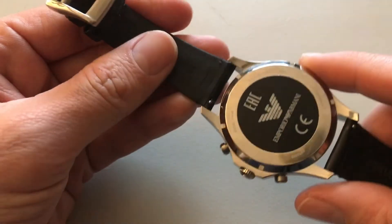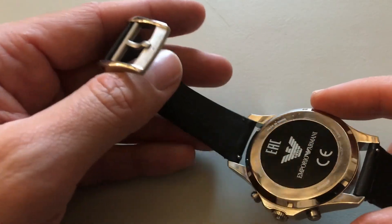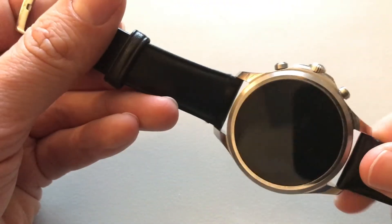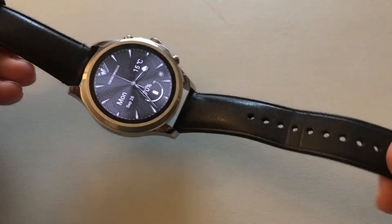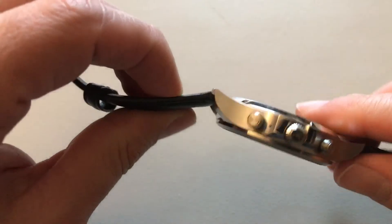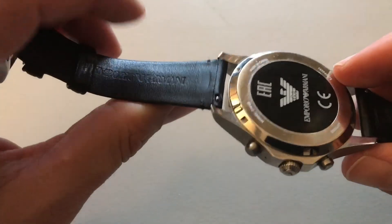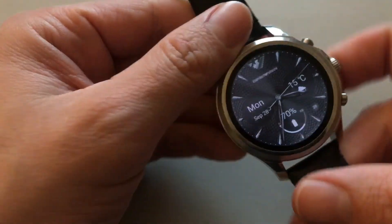This is basically like other smartwatches, but it's not what you'd expect for working out. This is for fashionable people who want something classic. It's a beautiful watch, but you cannot take it to the gym. Thanks for watching, hope it helps, and have a great day!